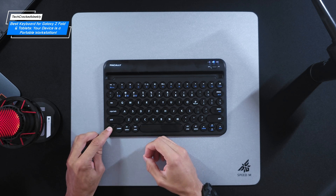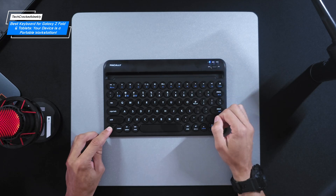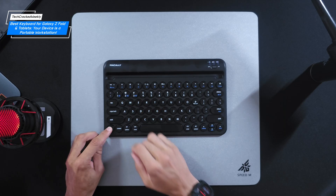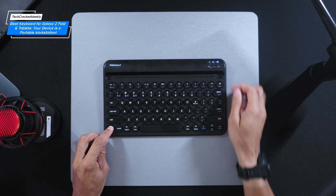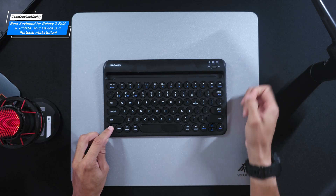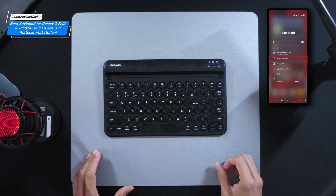Tap either number one, two, or three to select the respective Bluetooth profile. You'll see the LED indicator in the top right-hand corner highlight the color that corresponds to the number key you pressed. To initiate pairing, press and hold the function key again, then press the P key. The LED indicator will rapidly flash the color corresponding to the selected profile, indicating it's now in pairing mode. Simply open your device's Bluetooth settings, locate the keyboard, and select it. Pairing is quick and easy.